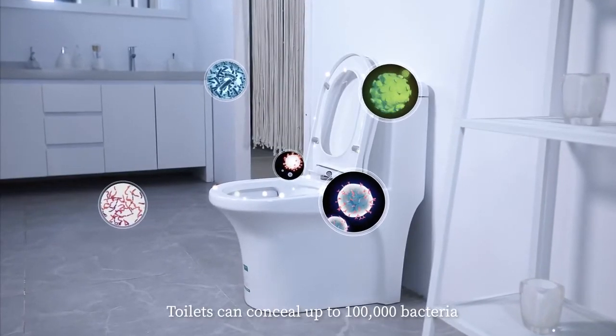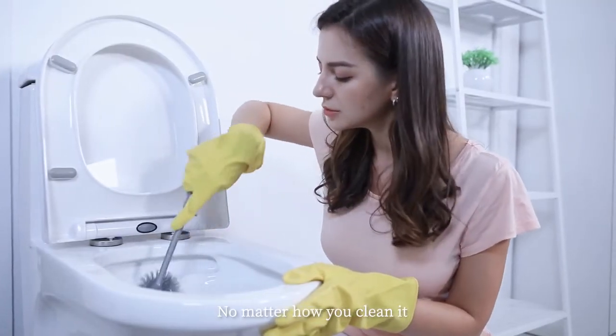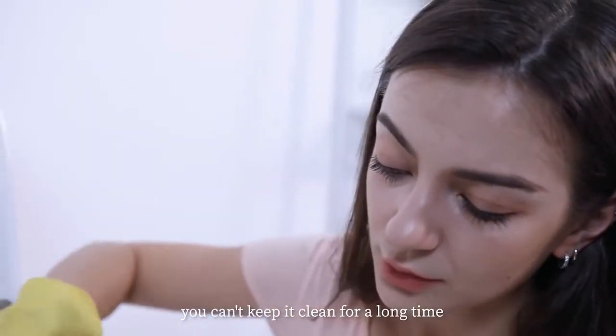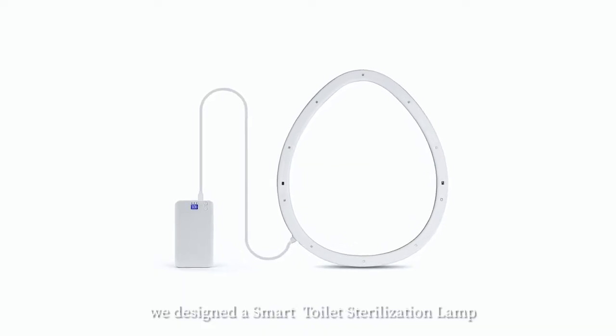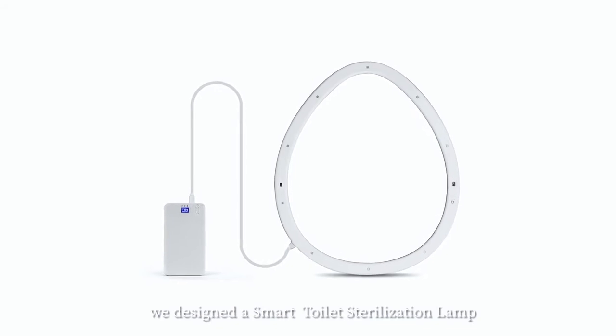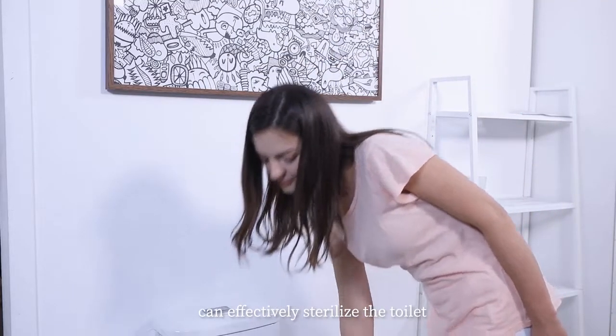Toilets can conceal up to 100,000 bacteria. No matter how you clean it, you can't keep it clean for a long time. For this reason, we designed a Smart Toilet Sterilization Lamp. The Smart Toilet Sterilization Lamp can effectively sterilize the toilet.